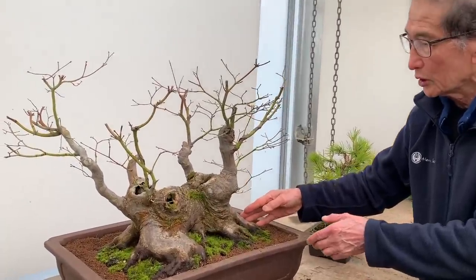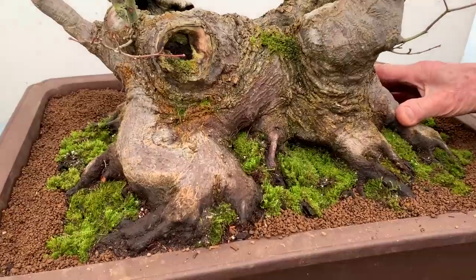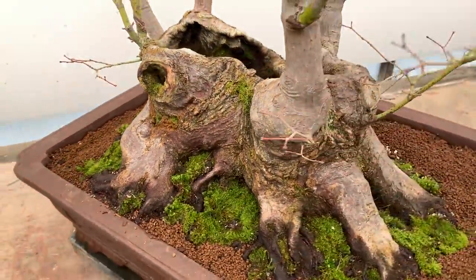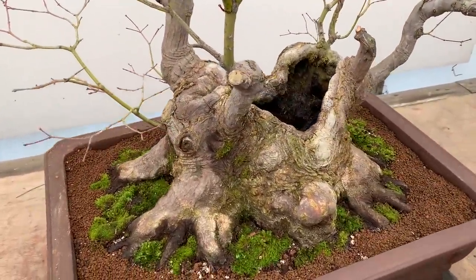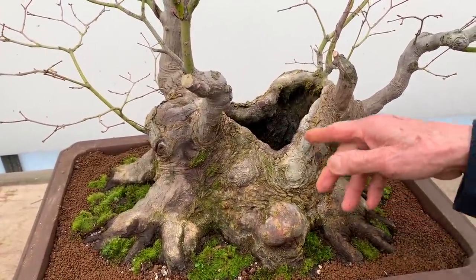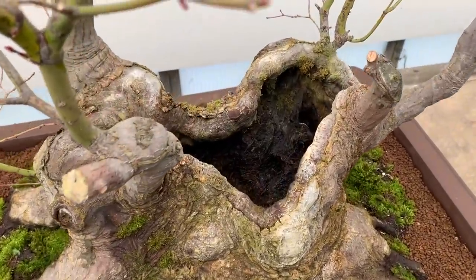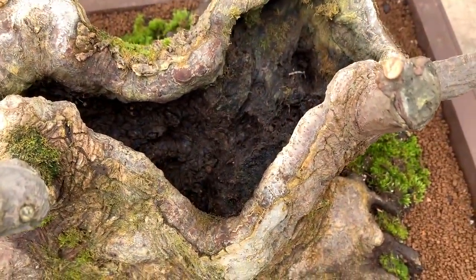You see what a gorgeous tree this is - the beautiful root system, the massive powerful trunk. This is certainly not a person's idea of what a mountain maple should be. Look at it - it looks like an elephant's foot or a hippopotamus, I don't know what to call it. But it's absolutely fantastic and it's completely hollow inside.